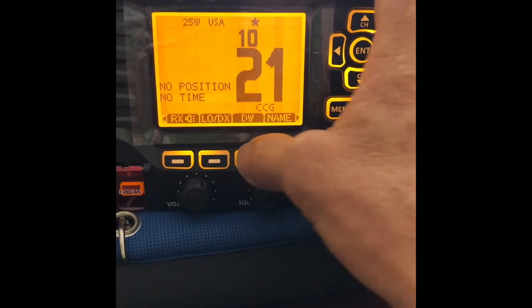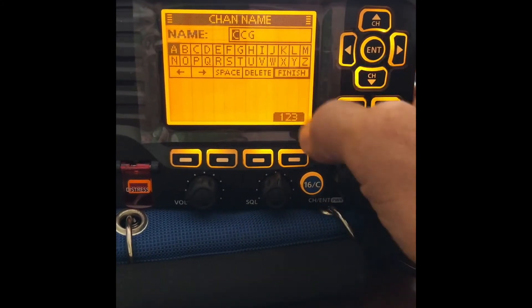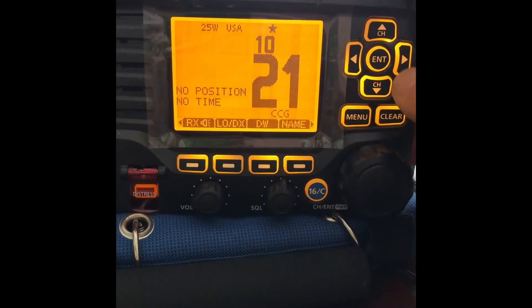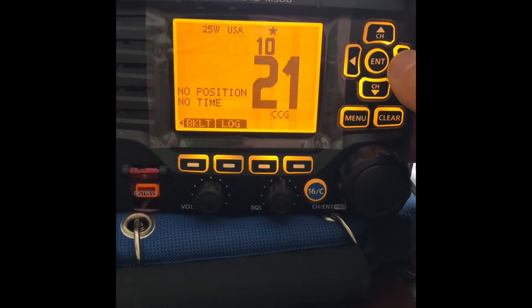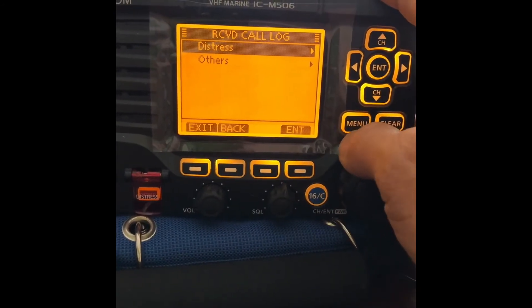And then dual watch. The name — you could enter a custom set of text here for the name of the channel. Backlighting and log — received call log.